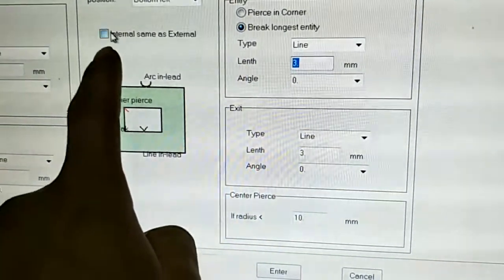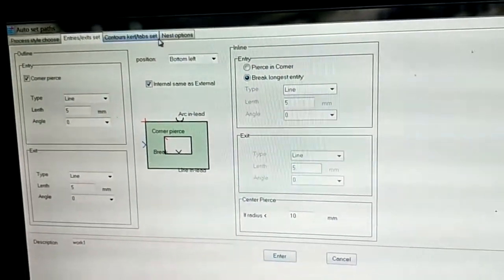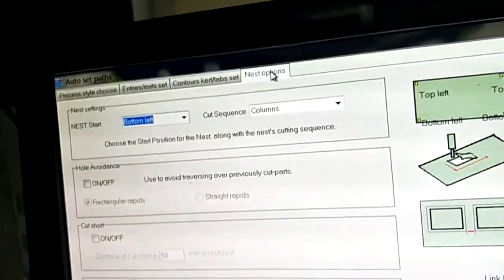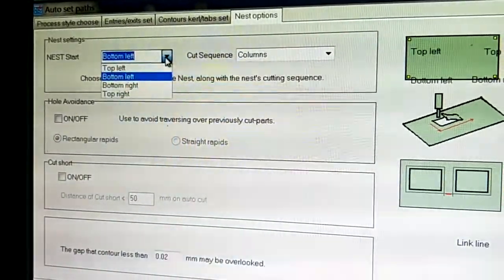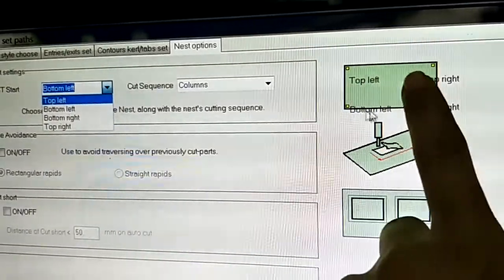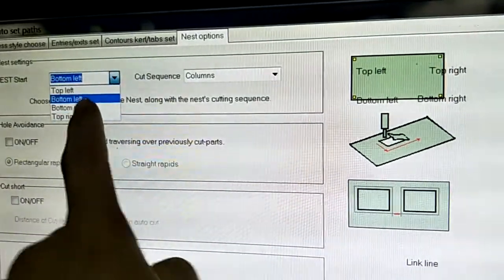Okay, now we choose the theme. Other settings we can set — next start. You can set the next start point, which is where you want to start cutting. Sometimes we want bottom left.